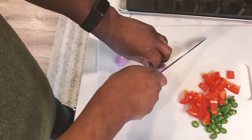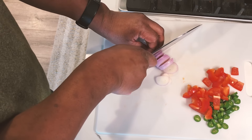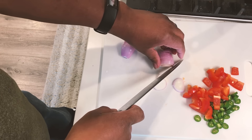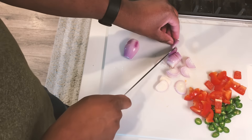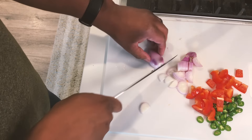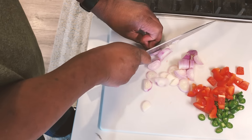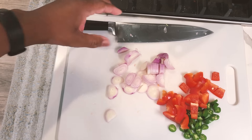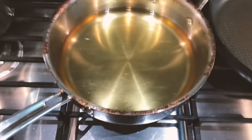Now we've got our shallots. I'm just going to cut these straight across. This one's kind of big, so I'll cut it down the middle first. Just note that at this point we would also be cutting up our garlic, but since I'm cheating and using pre-minced garlic from a can, we won't be doing that right now.